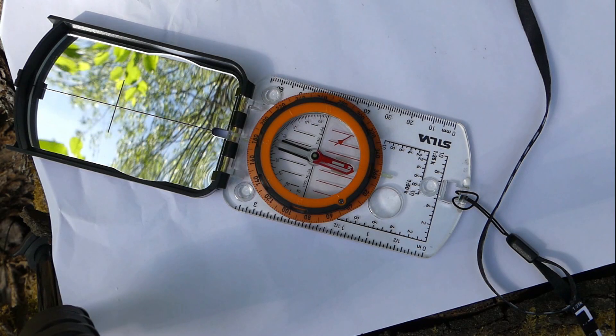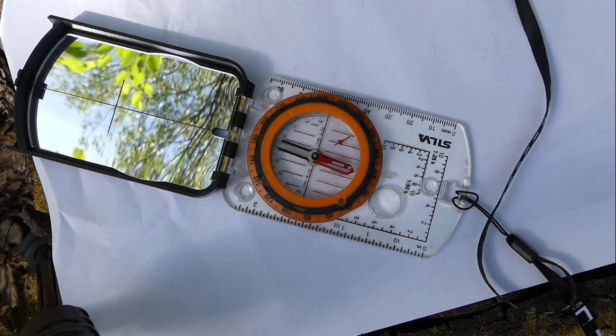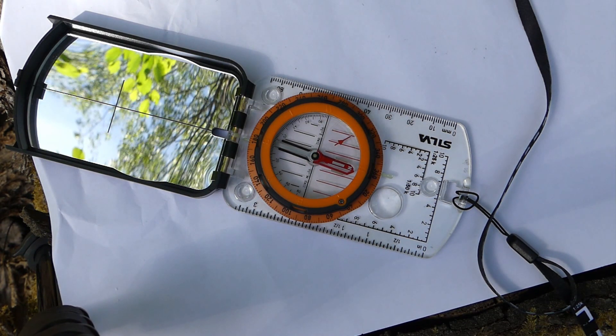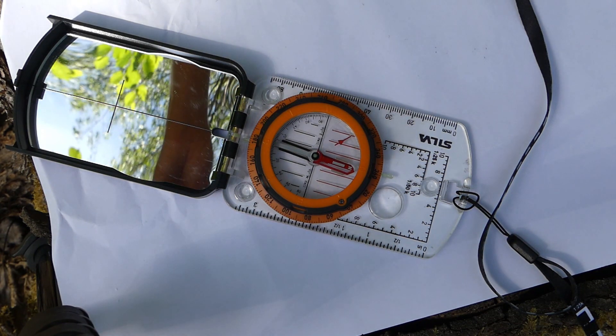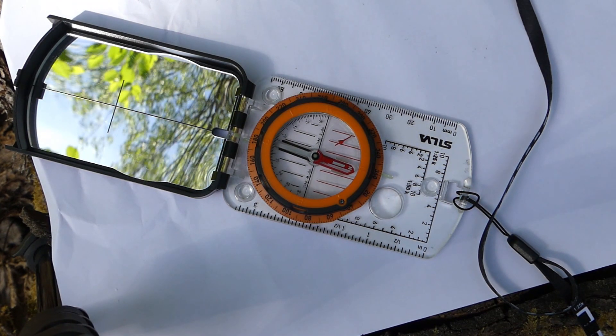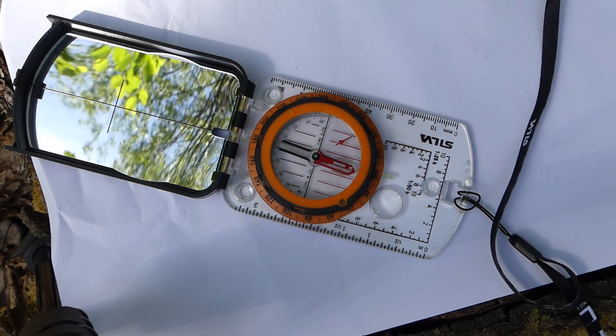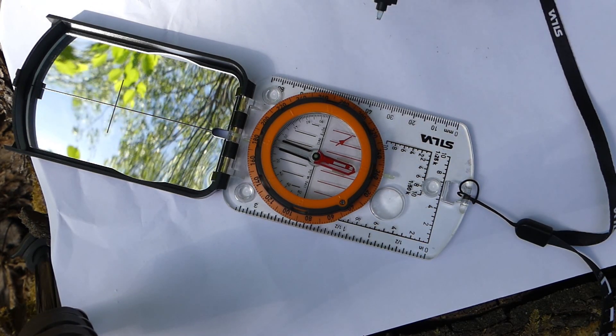I've carefully removed all other extraneous materials that could affect the compass. I've set the needle up in the underscored arrow below so you can see it, and hopefully it's nicely focused on the compass. And I'll bring in the little, supposedly non-magnetic screwdriver.